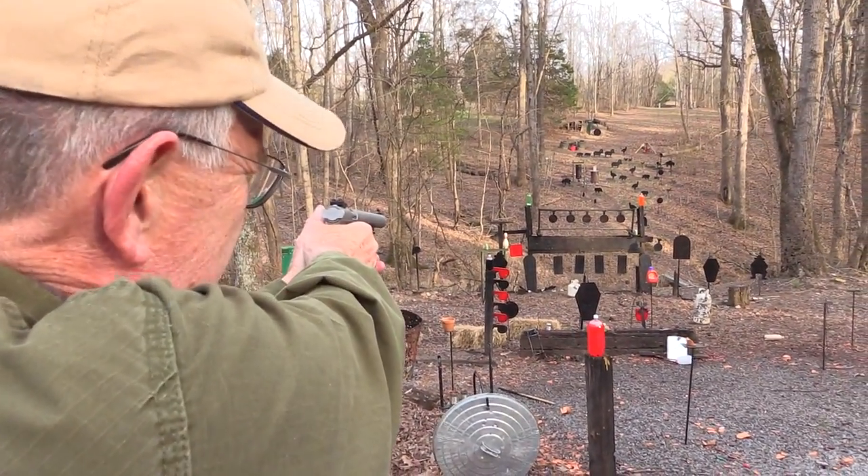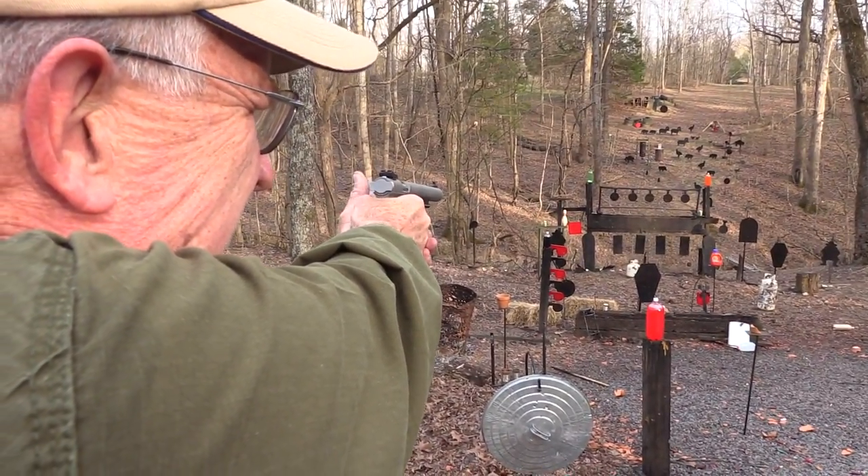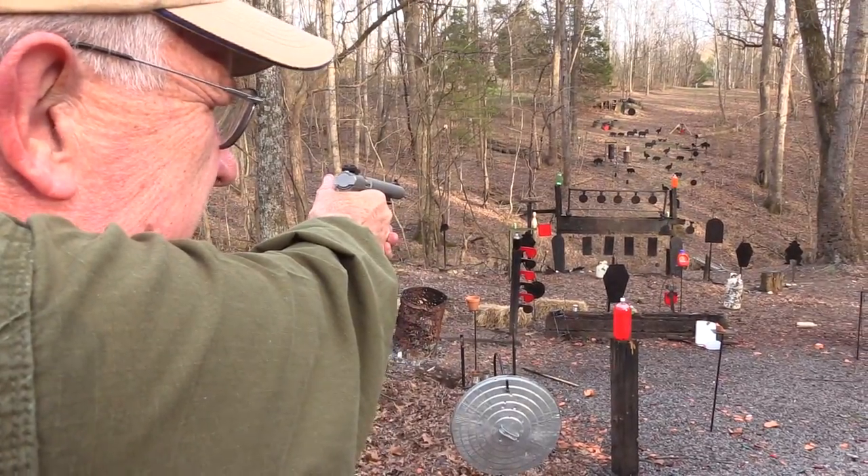Bowling pin. Let's go bowling — hunting — after our pot smoking.